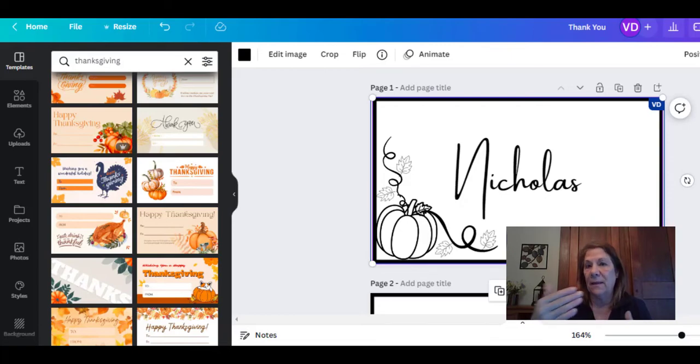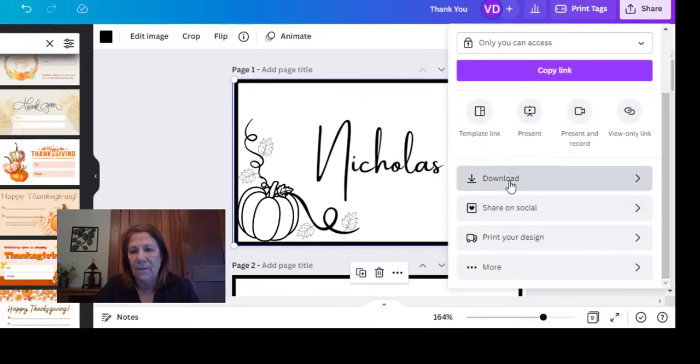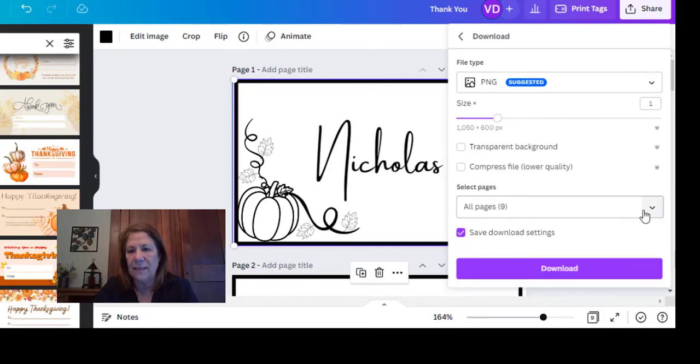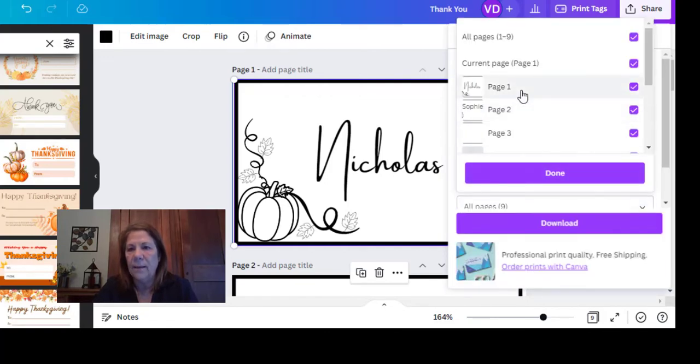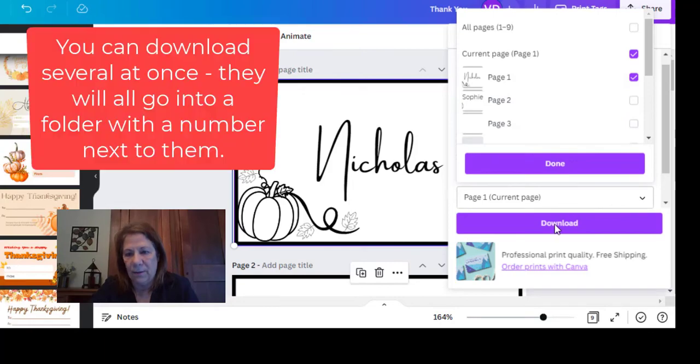Every single one of these has to be saved. I went through the process and made eight of them — seven people will be here for dinner and my granddaughter's coming later for dessert. She's only four, so I made a special one for her where I put her name printed, because she's just learning her name and wouldn't recognize it in cursive. So you have to go over to Share, then Download. I downloaded every single one, put their names on each, and then I'll show you what I did next.